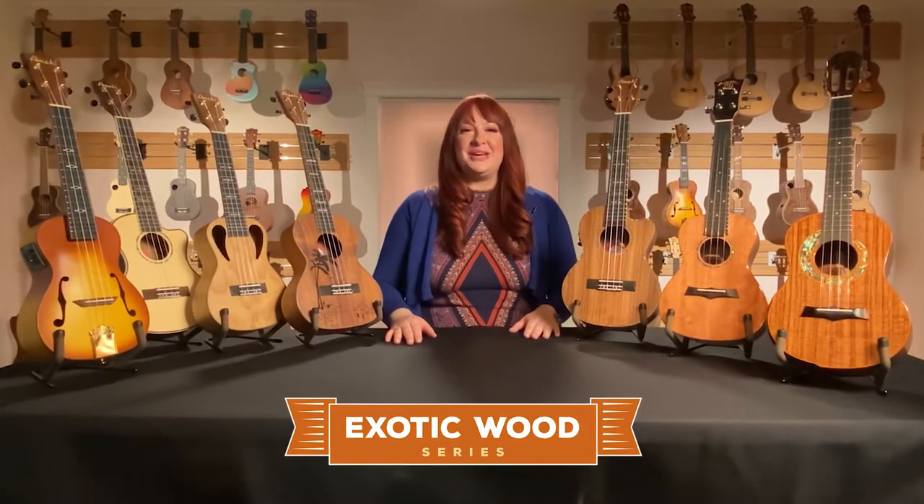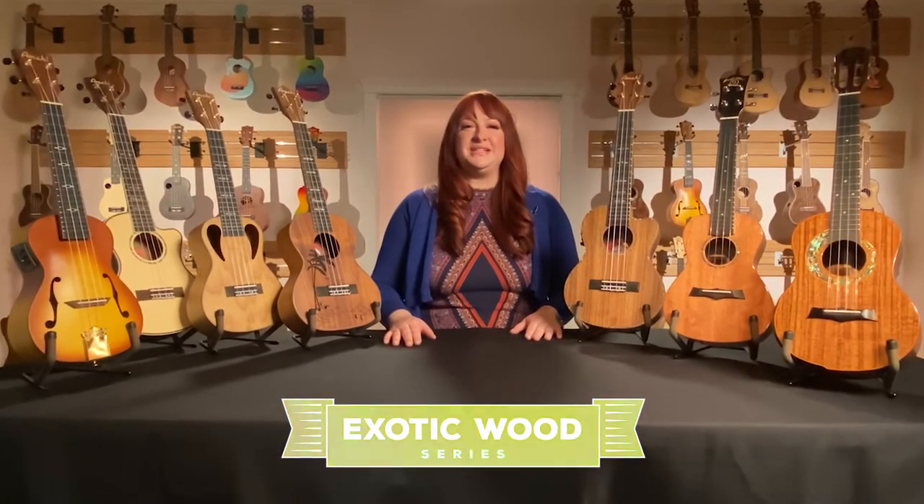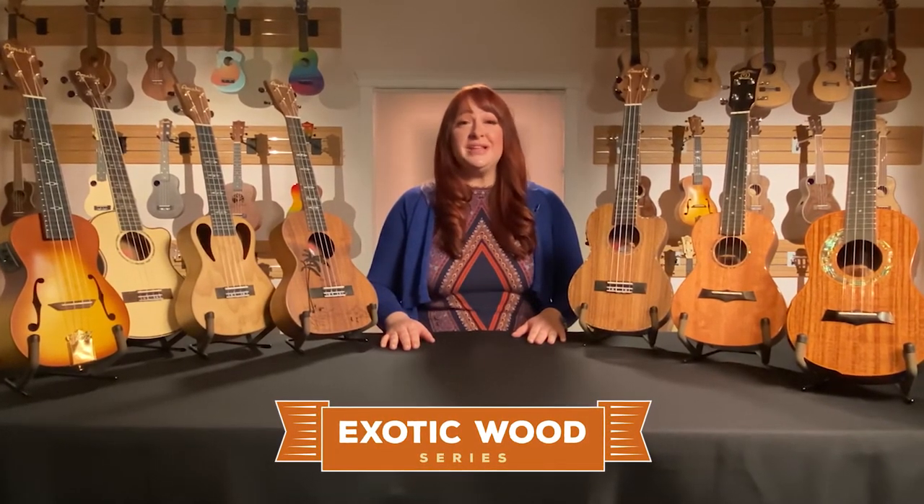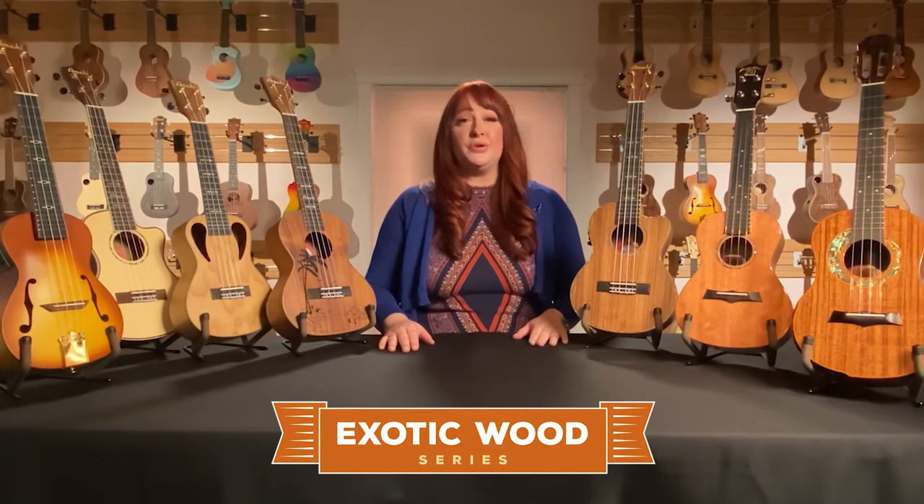Hello, I'm Autumn here to tell you about Amahi's Exotic Wood Series. This line consists of a wide variety of tonewoods as well as several solid top and all-solid wood offerings.